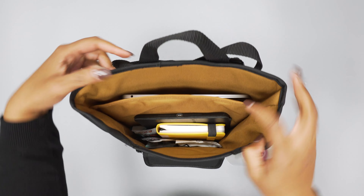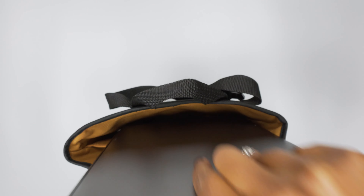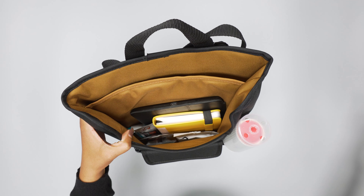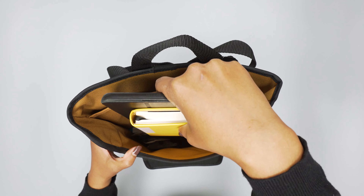On the inside, as you can see, you've got two pockets. Here I've got my laptop — which obviously I'm not using while I'm driving, just so you know — and then a tablet and a notebook.